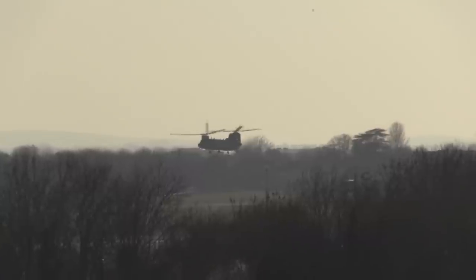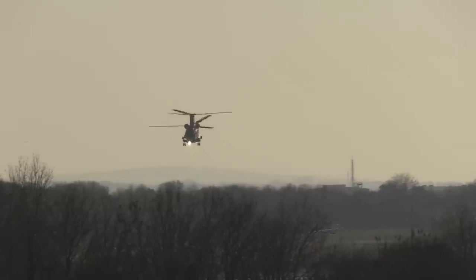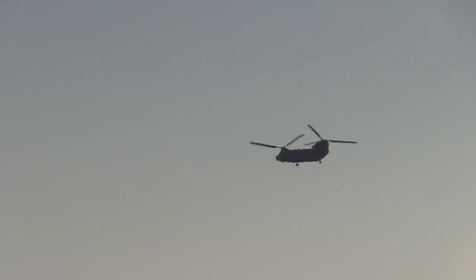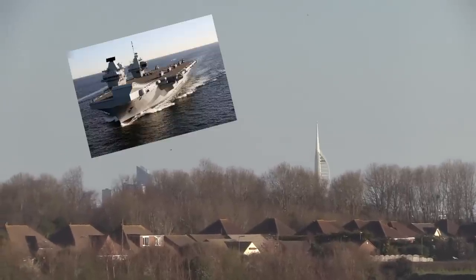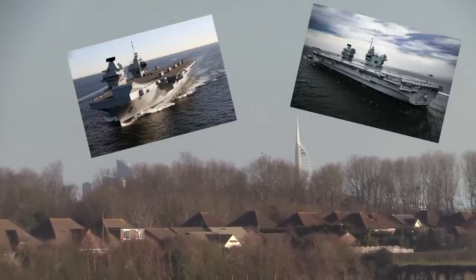We do have a Chinook currently hovering over there and he seems to be departing straight towards us — and there he goes off to who knows where. They kind of head towards the ships down in Portsmouth so I have no idea where he's going. There's Portsmouth in the distance, that's where the HMS Queen Elizabeth and the HMS Prince of Wales are based, and there goes the Chinook off into the distance.